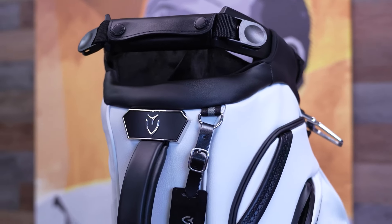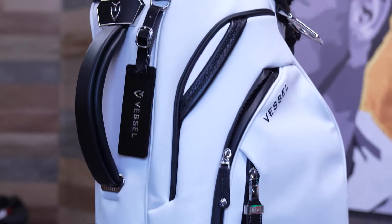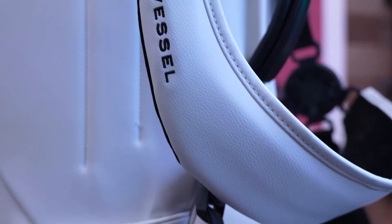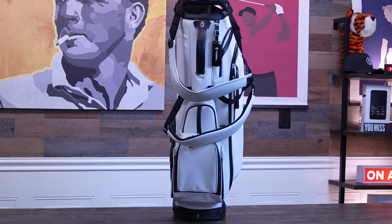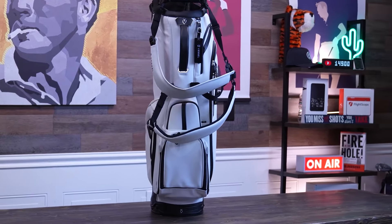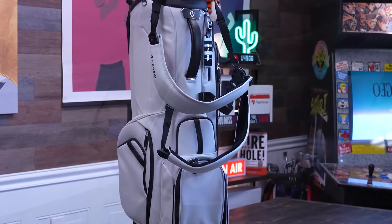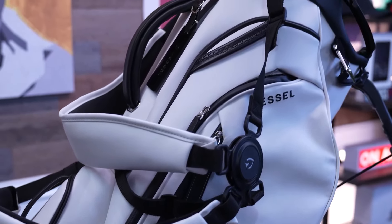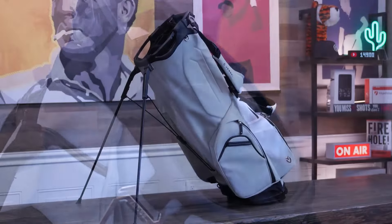One of my favorite features has to be the hand-stitched genuine leather handles and zipper pulls. These aren't just for show — they add a touch of elegance and luxury to the bag. The leather is soft to the touch but tough enough to withstand frequent use, and you'll appreciate the attention to detail whenever you grab the bag or zip a pocket. The overall construction of the Player 5 Pro is nothing short of amazing. Every seam is reinforced, every zipper is smooth, every pocket has been thoughtfully placed. This bag has been built to withstand regular golf use, from being tossed in car trunks to enduring various weather conditions.